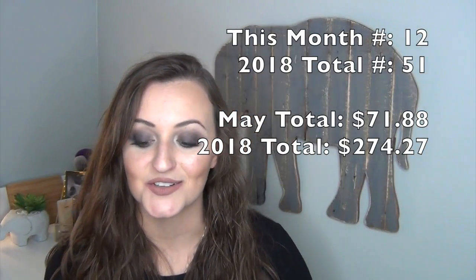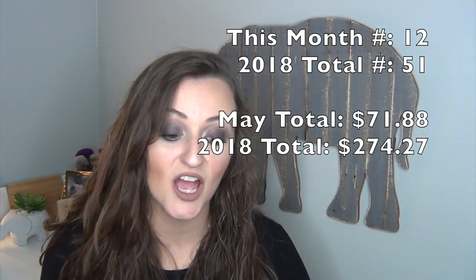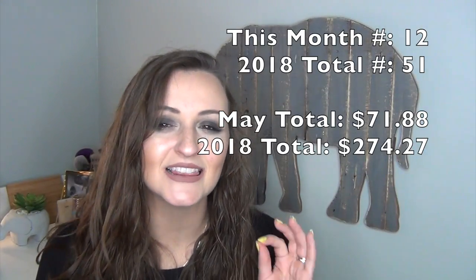So those were all of my sample empties for the month, and the total of all of those items came to $26.86. I will leave a total here of the number of items and also the price total of all the sample empties so far for the year. I think I'm doing really, really well so far this year. I could be doing a little bit better because I am using up some full size items as well. But I don't want to neglect my full size items because those are going to go bad, and I paid a full size price for them. Most of these samples I got as free samples, so I want to make good use out of them.